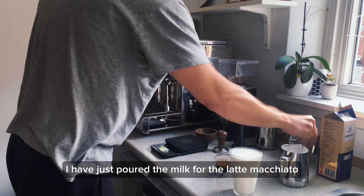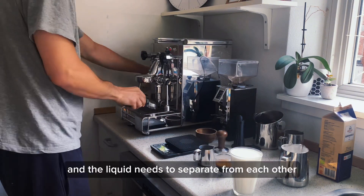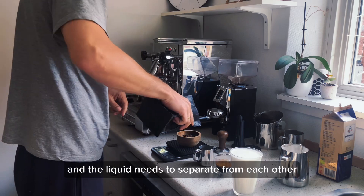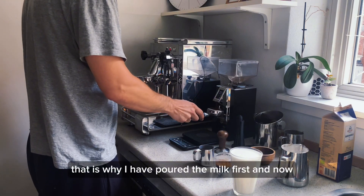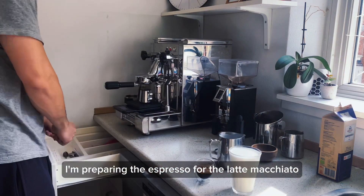I have just poured the milk for the latte macchiato, now it needs to separate — the foam and the liquid needs to separate from each other. That is why I have poured the milk first, and now I am preparing the espresso for the latte macchiato.